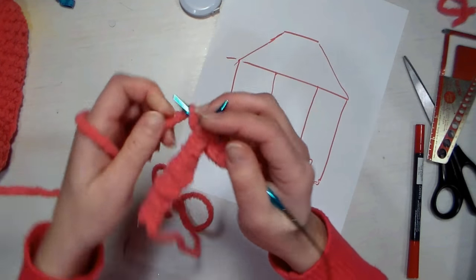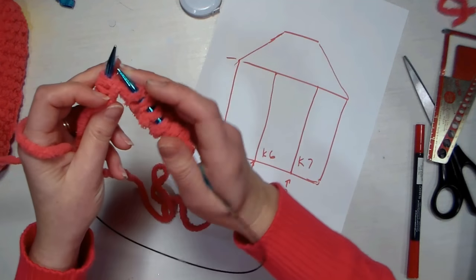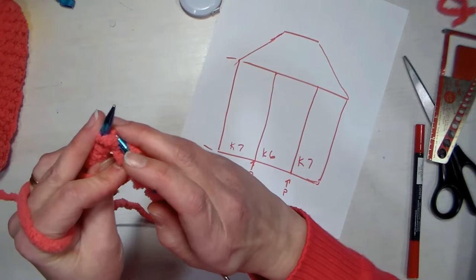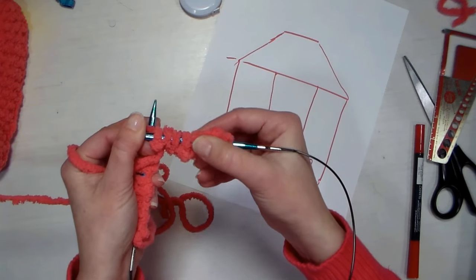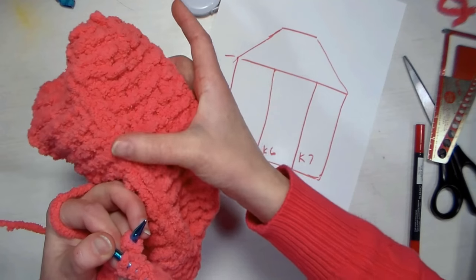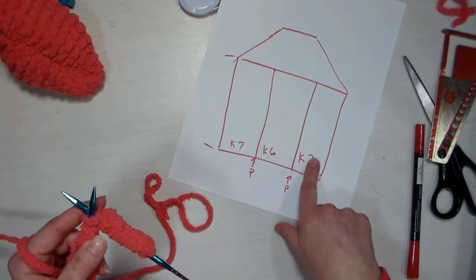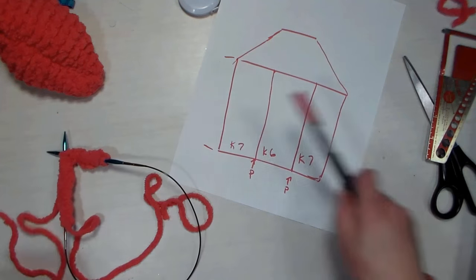Now purling — it's basically the same thing except you do it backwards. You pull the yarn in front of your needle, insert your right-hand needle in the front of the stitch on your left needle so your needle's on top, wrap it just like before, and pull it through. That makes a bump on the side you're working — the bumps are purls, the flat braid-like ones are the knit stitches. Then remove your yarn to the back again, knit six across, purl, and knit seven. When you turn your work and come back, just knit the whole way — no purls. So you repeat those two rows.